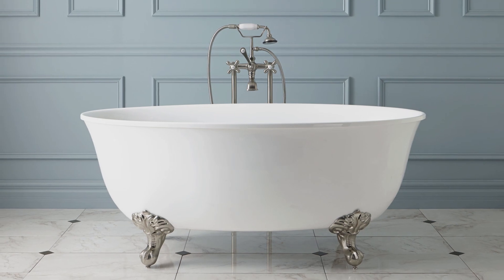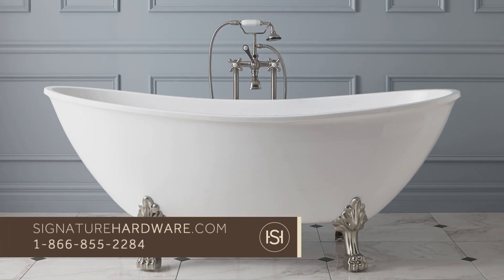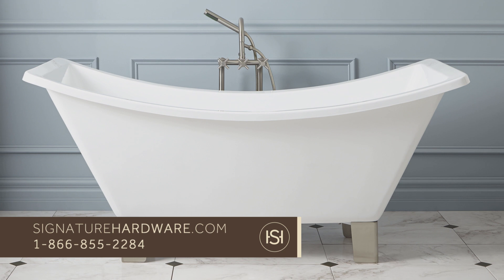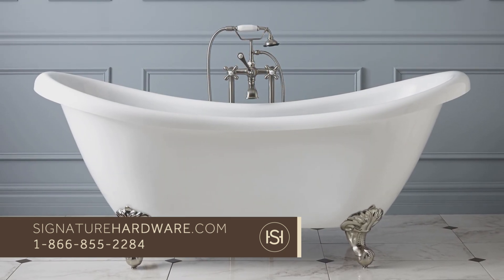That's it, you're done. You're ready to enjoy your new tub. You can see our entire line of acrylic clawfoot tubs and get answers to any additional questions by visiting us at signaturehardware.com or call customer service at 1-866-855-2284.